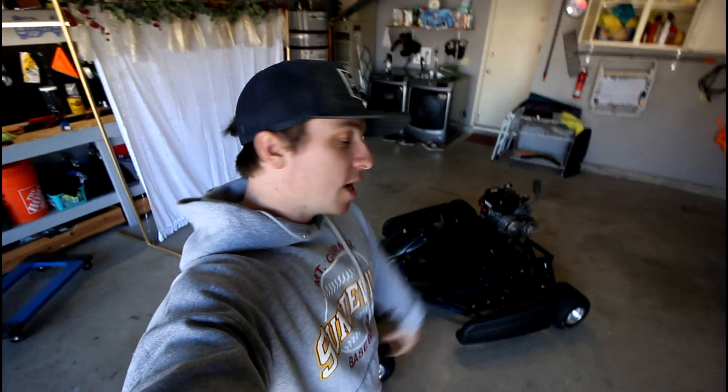So I'll show you guys what I've been doing in the garage here, and then I'll take you upstairs onto the computer to give you a quick sneak peek of the designs on SolidWorks.